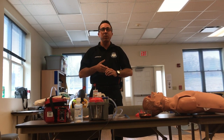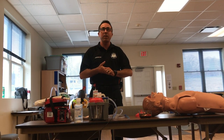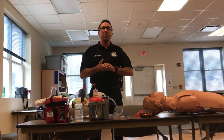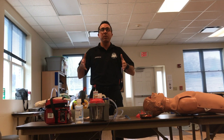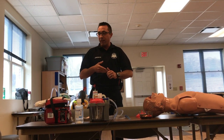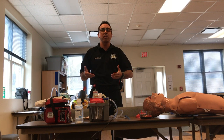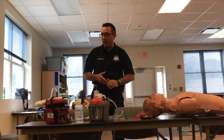Hey guys, Jeremiah here to do a quick tutorial on how to use a portable suction unit. For those of you who are going through EMT class, make sure that you become familiar with your equipment. If you have portable suction units, you want to make sure that you use them in class, that you assemble them, and you're familiar with how they work and operate.